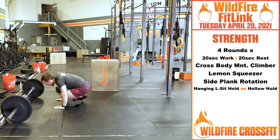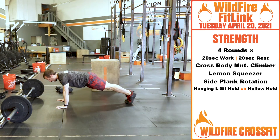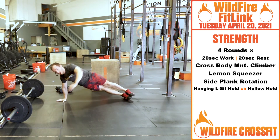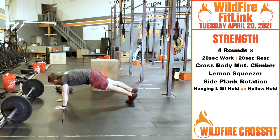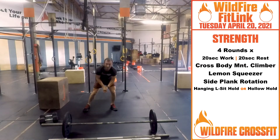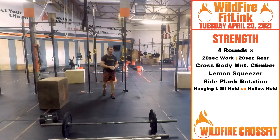Then we're going to turn back over into side plank rotation. Keep those shoulders nice and stacked, rotate to the ceiling, nice control. Stack those feet on top of each other, have that core bounce. Last 20 seconds is going to be a hanging L-sit hold. Go up, keep nice and engaged, don't shake. Hold that for the 20 seconds. If you need to scale down, you could bring your knees in, pull one foot out and alternate per 10 seconds.